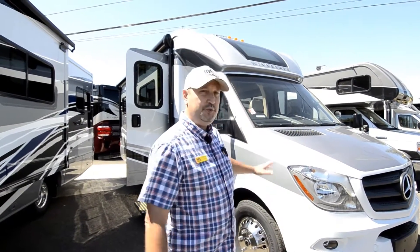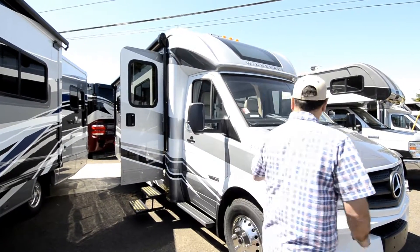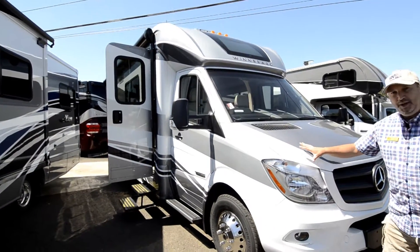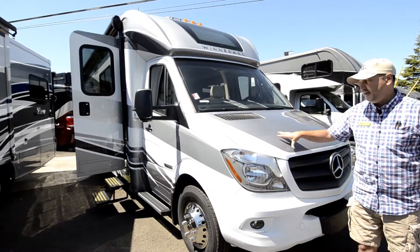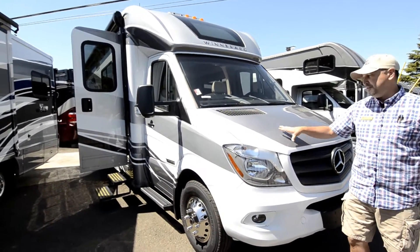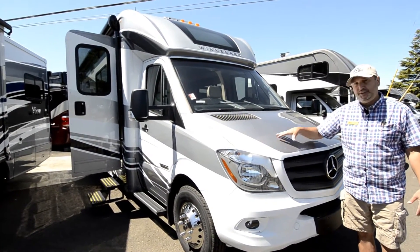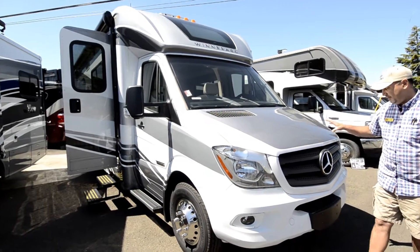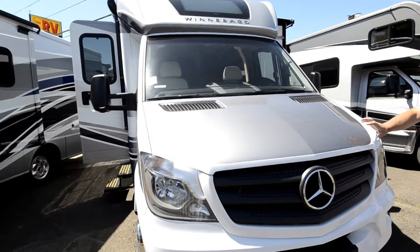I'll start up here and work my way around. Starting up here, you probably can't see it, but there is an invisible bra — they call it a nose protection cover — on the front. It's a clear shield that helps protect against rock chips, and that covers the front here on the hood.